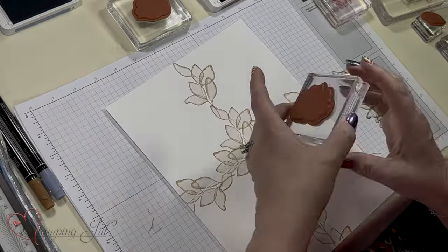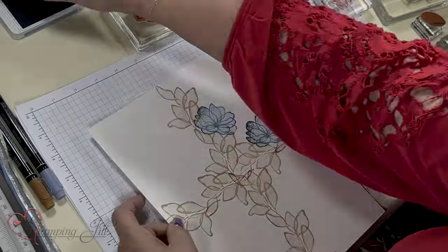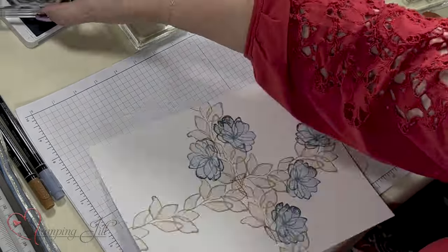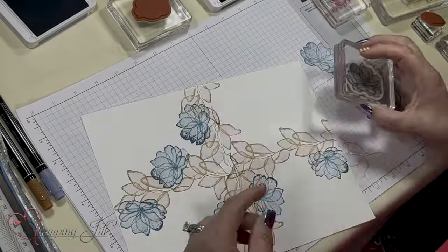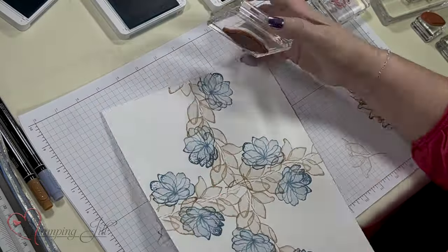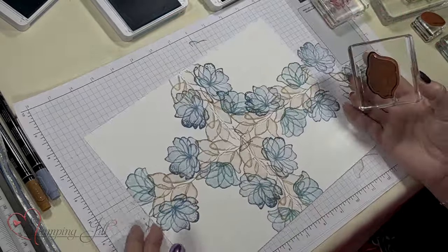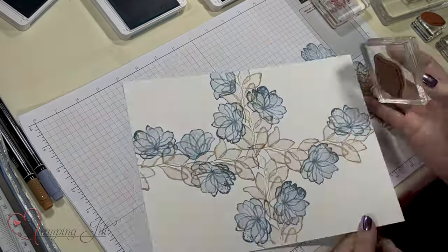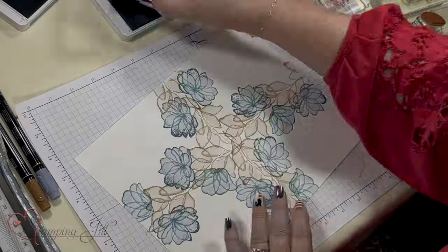Now I'm going to use the Boho Blue and the Balmy Blue. I'll do my bigger flower first — so this is one card, this is another, this is another. The Balmy Blue is next, and then you just fill in where you haven't stamped yet.